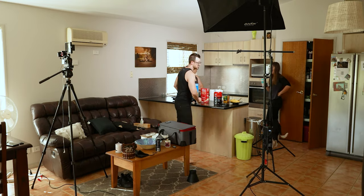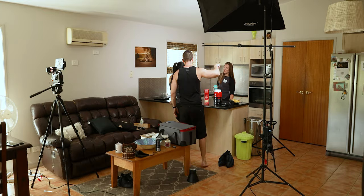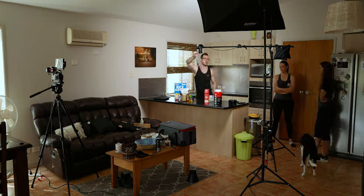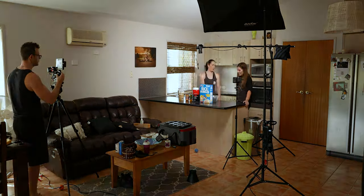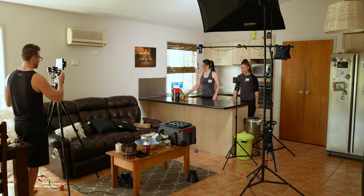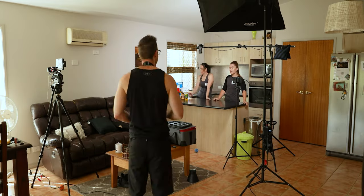Another thing I always do when shooting on Fuji is generate proxies as soon as I get the files into Premiere. That means waiting around for about half an hour while it encodes all the H.265 footage into ProRes 1080p proxies. But every time I don't do it, I end up getting halfway through editing and the computer is just a bit too slow jumping from clip to clip, which makes the whole editing experience frustrating.